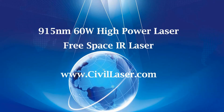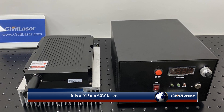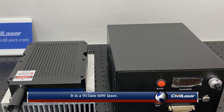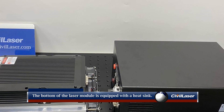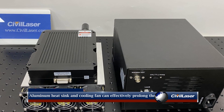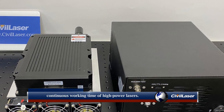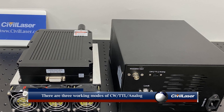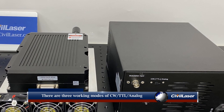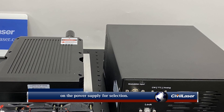This video is from Civil Laser. It is a 915 nanometer, 60 watt laser. The bottom of the laser module is equipped with an aluminum heat sink and cooling fan, which can effectively prolong the continuous working time of high power lasers. There are three working modes — CW, TTL, and analog — on the power supply for selection.